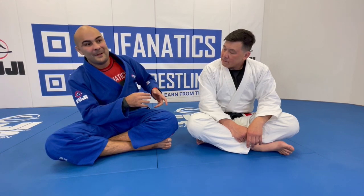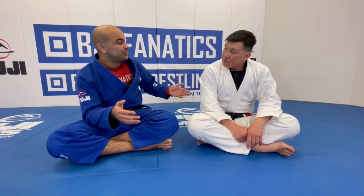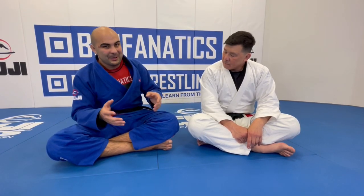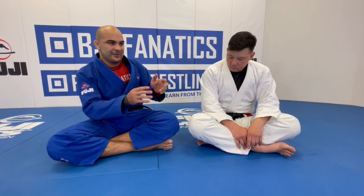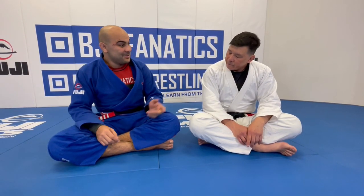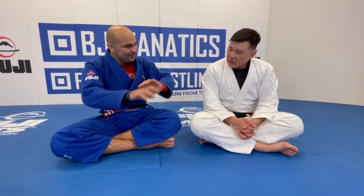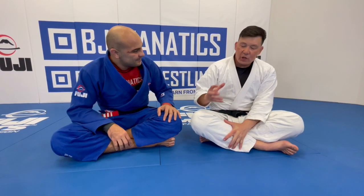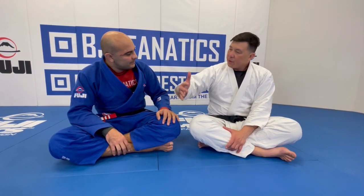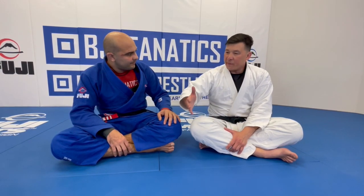Today Henry is going to show us probably the most efficient way to drill the shrimp — the most efficient way to do it. Everybody learns how to do the hip escape or the shrimp: lift your hip, hip escape, and do that across the mat. But you do it very differently. Yeah, it's not just about being efficient. The goal is — when we're doing the shrimp — there's a purpose for it. It's a very, very important movement. It's not just the ability to move my hip.